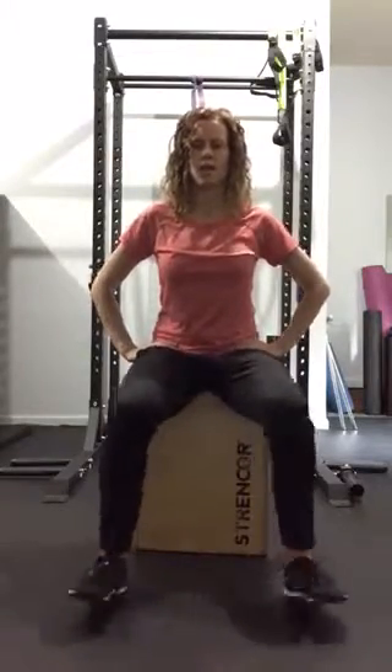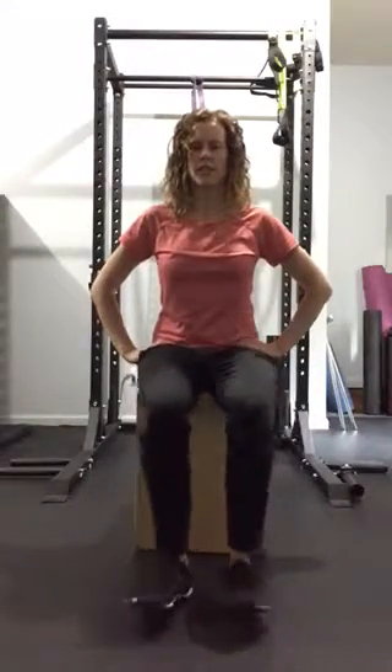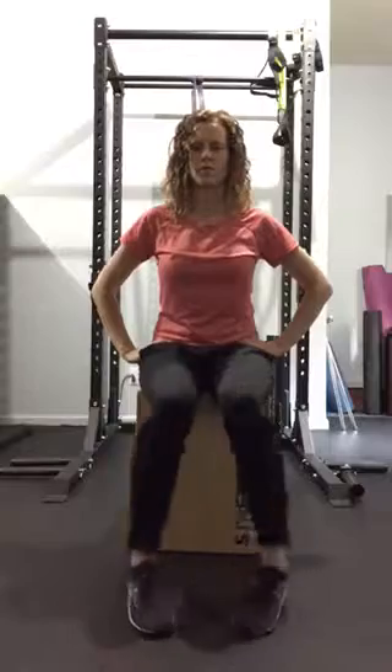Now we're going back to our hips and we're walking those legs out and walking our legs back in, three times total.